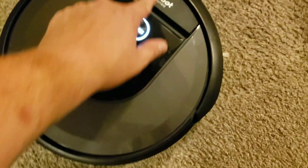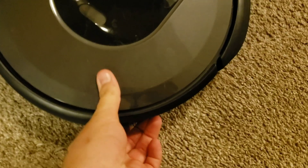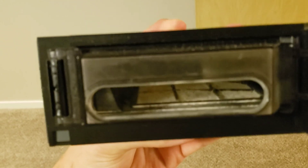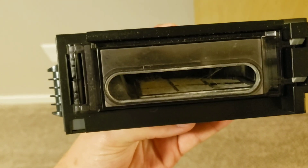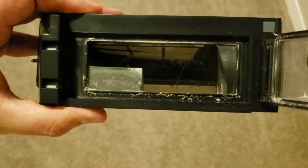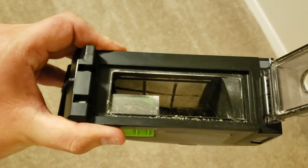The i7 just finished its run. Let's take a look at the dustbin. There's not really much in there — some dirt and debris, but not a lot. Here's a better look at the dustbin. Now we'll send this back to the dock and start the S9 on high power.